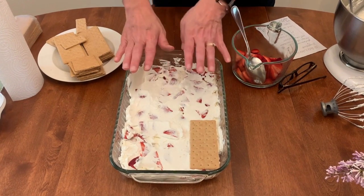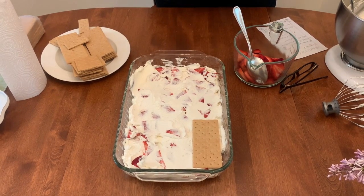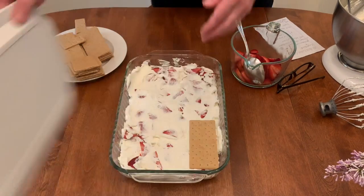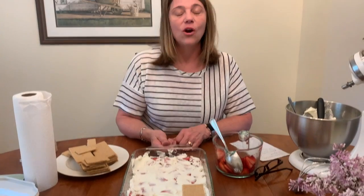We always finish with the cream on top, and then you can sprinkle strawberries on top. Cover it with plastic wrap — I actually have a lid for this pan. Put it in the fridge for at least two hours, or it can be overnight. Take it out and enjoy it! You want to use it within the next two or three days after you make it, because then it gets super soggy and it's not so enjoyable. I hope you try this recipe, I hope you enjoy it, I hope you're doing well, and I'll see you soon. Bye-bye!